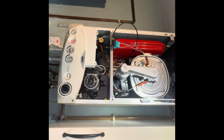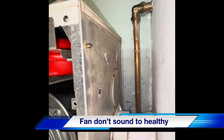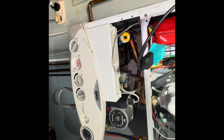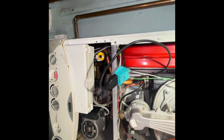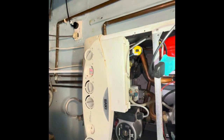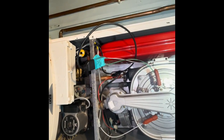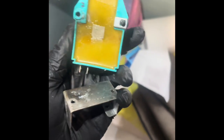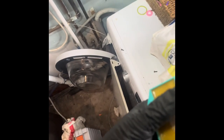Shazam! The plant sounds a bit rough, doesn't it? You can see the moisture there. I'm glad I saw that because that could have cost you a circuit board if everything else checked out okay.